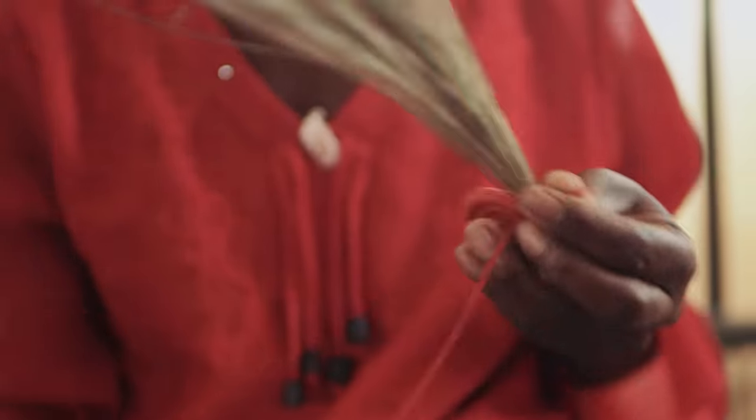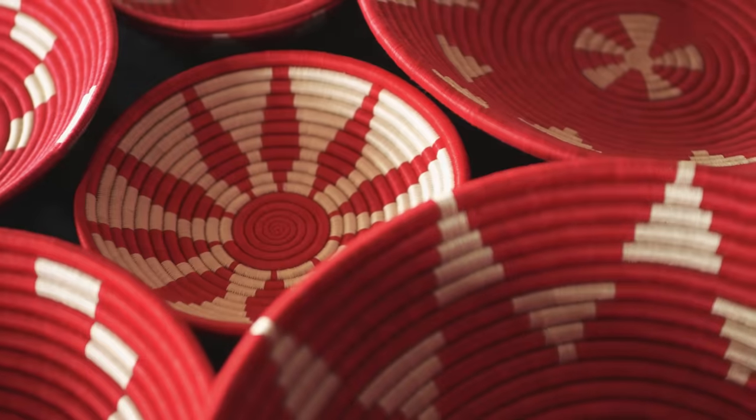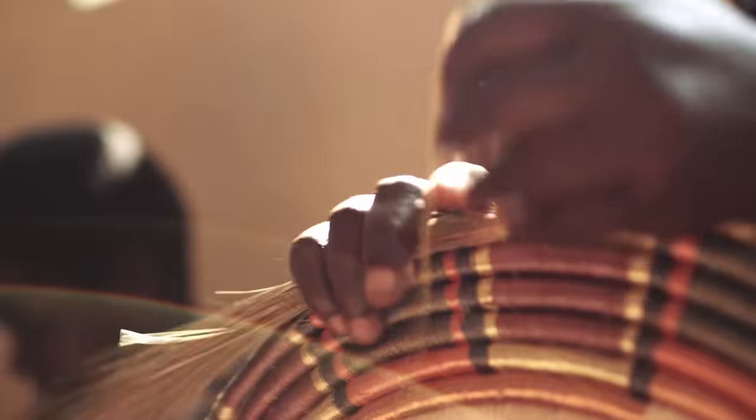So as the basket grows, you keep adding the amount of grass. Making this basket is actually very intricate because every thread you see on the basket is a stitch.